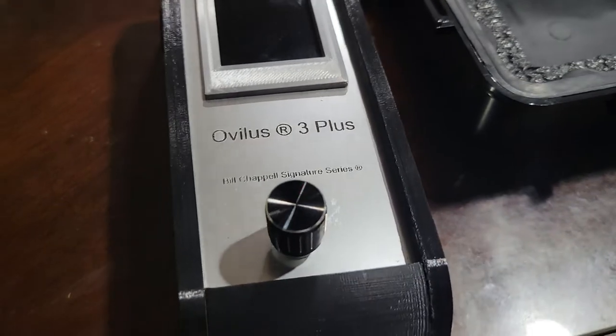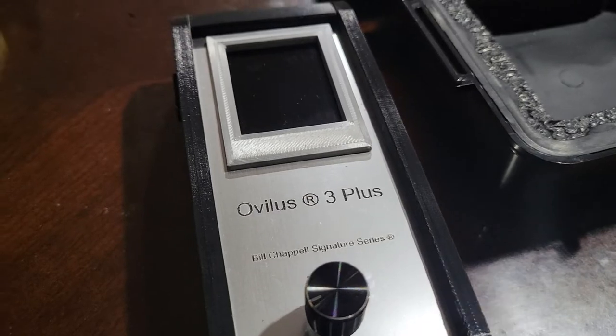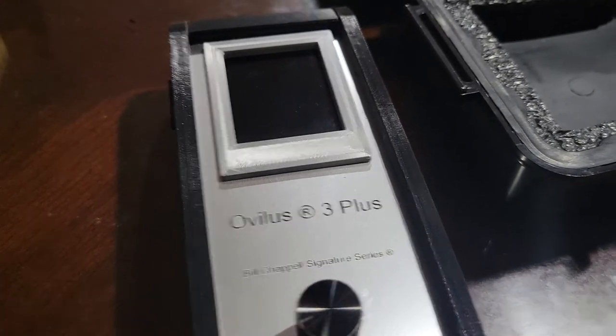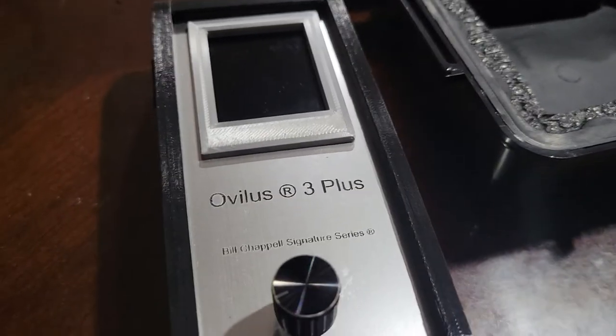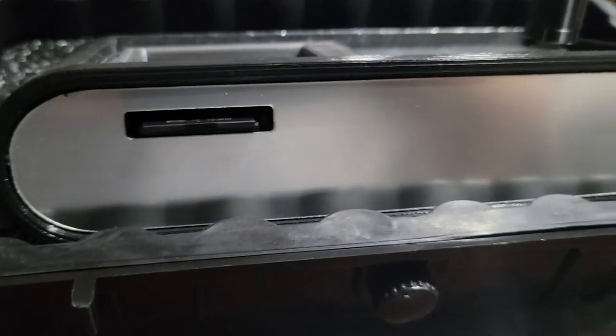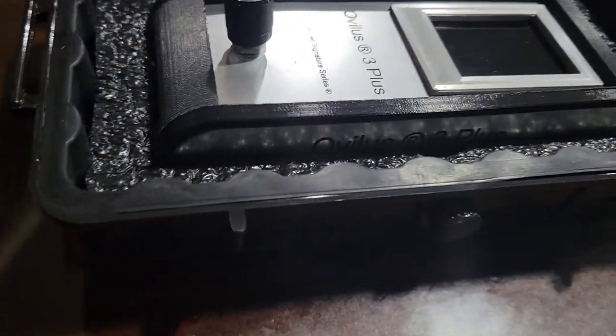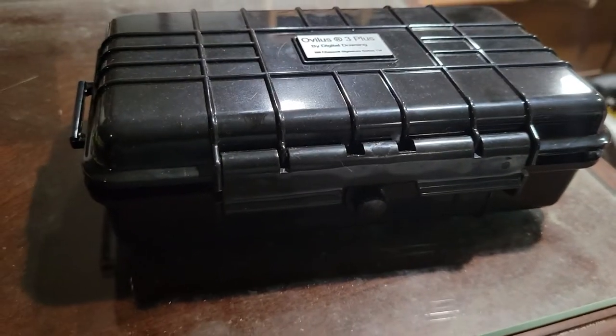This basically cost me $800 when I first got it when they first released it, and they came up over a grand. The SD card is right there. It looks way different from the original Ovilus 3 than I thought it would be. This is the case right here — Digital 1000. Well guys, this is the video, hope you guys enjoyed.